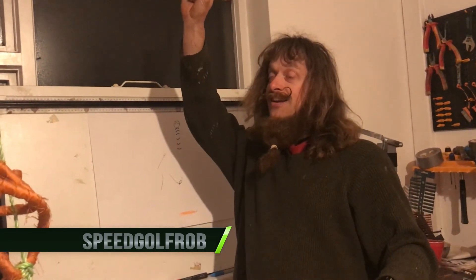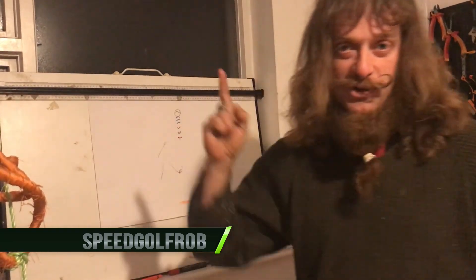If you've watched till here, thank you very much. I hope this has been fun to watch. Over the next few weeks we're going to have so much fun increasing our swing speed, and we're going to be back on the golf course soon. Thank you!